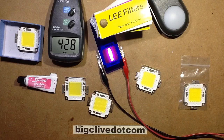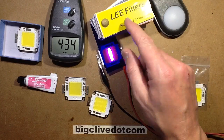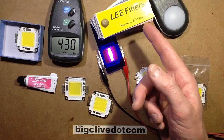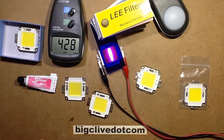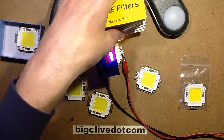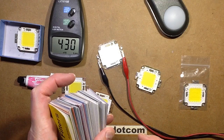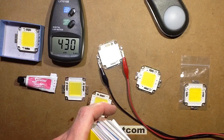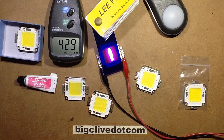I've got a packet of Lee filters here — this is what they call a swatch book in the theatre industry. It's basically a swatch book with samples of all the different filter gels so you can test them for different applications. The one I'm using at the moment is Ultimate Violet — that's nice, that's probably why I chose it.